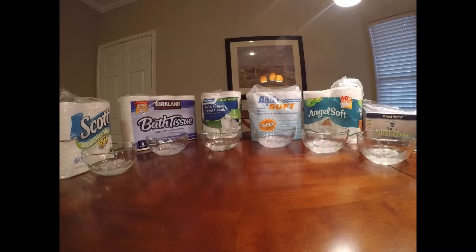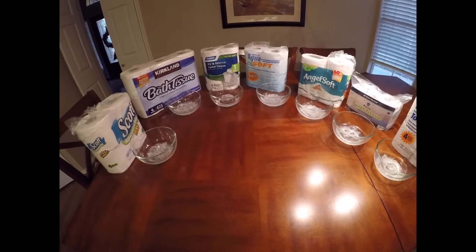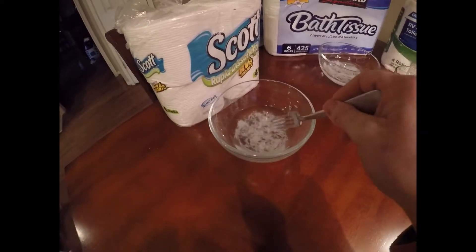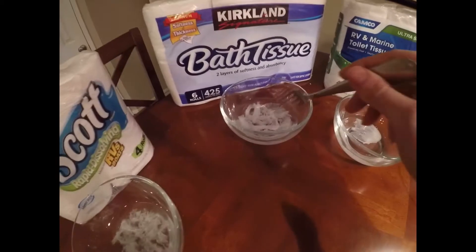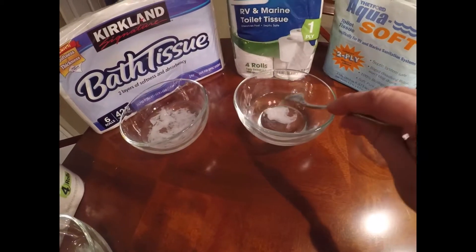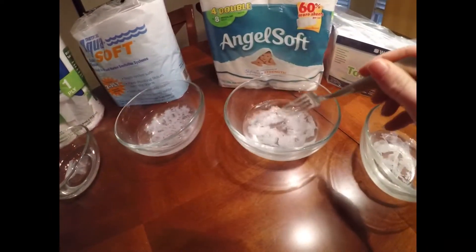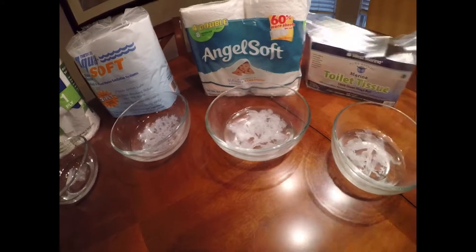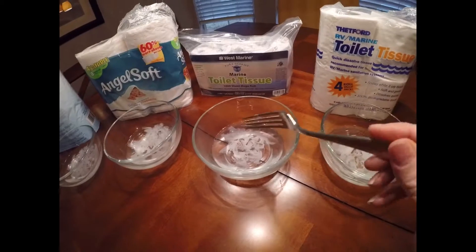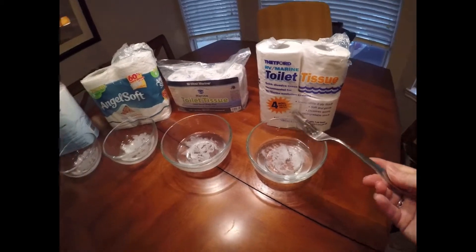Here's a recap view of all the toilet tissues and how they have disintegrated. I also kept all of these overnight, and most of the results have stayed the same. The Camco still clumps. The Aquasoft has continued to dissolve, same with the AngelSoft. The West Marine did break apart into more parts overnight, and the Thetford RV Marine tissue also broke apart a little bit more and does look a little bit better.